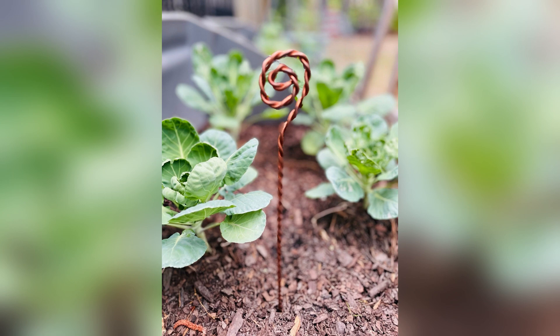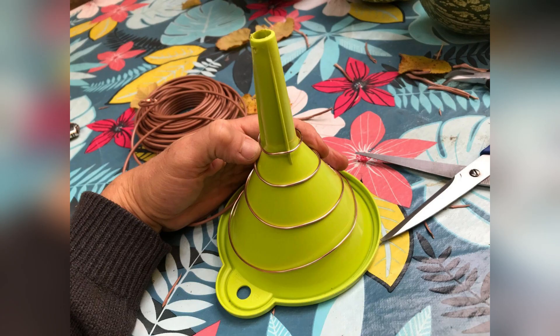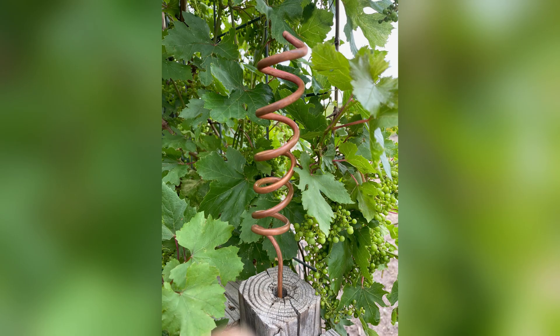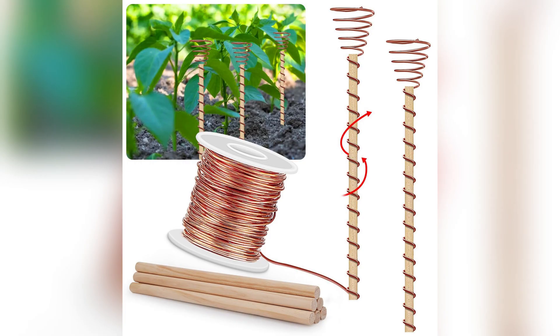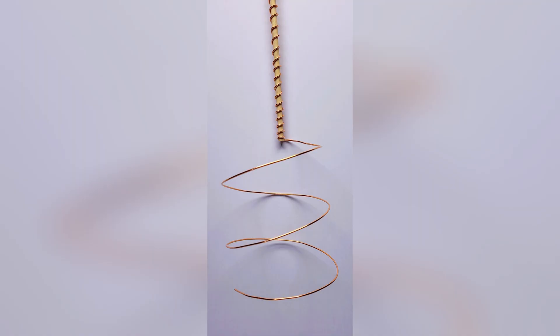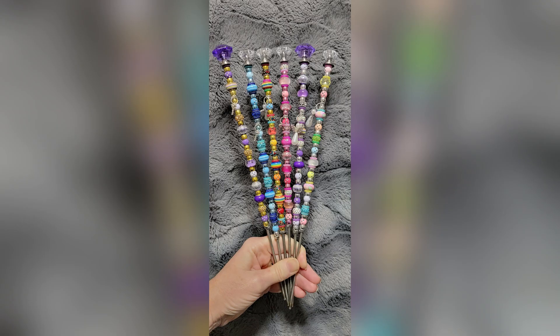As he embarks on his quest for the perfect antenna, he encounters a variety of options — copper, aluminum, steel, and more. Each material offers its own unique set of benefits and challenges, but only one can claim the title of the best. Join us as we journey alongside our intrepid farmer and uncover the secrets behind selecting the optimal material for your electroculture antenna. From conductivity to durability, we'll explore the factors that make all the difference in maximizing your crop yields. Get ready to build the antenna of your dreams and unlock the full potential of electroculture.